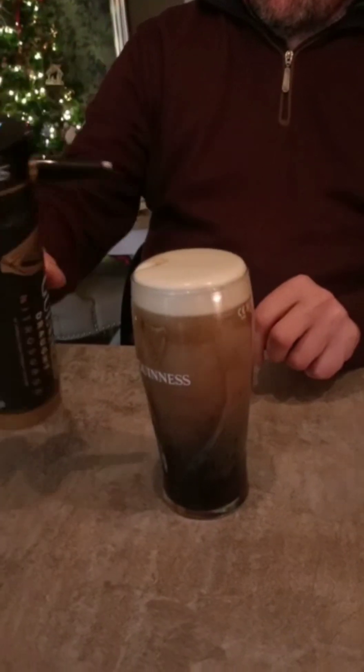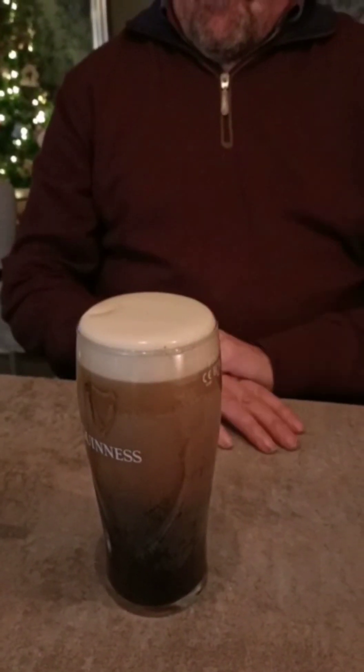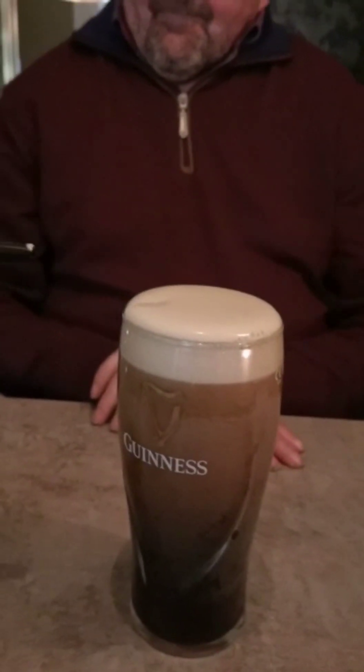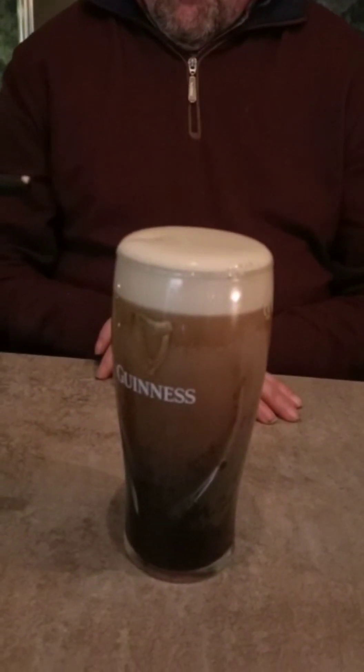Perfect. Oh, look at that. You're going to do a wee shamrock on the top? Well, I'm not that too good. And look at that — no bubbles. Very nice indeed. You'll have to practice the shamrock now, that'll be the next scene.